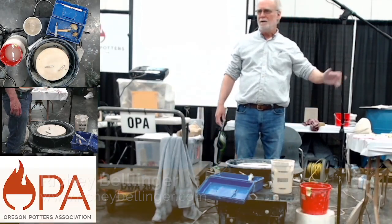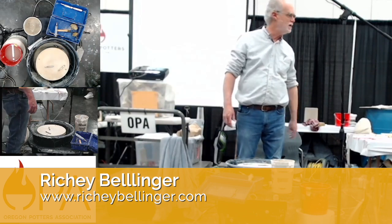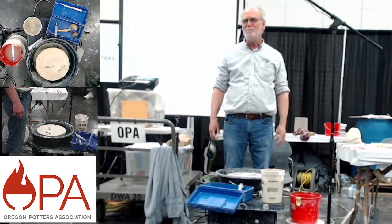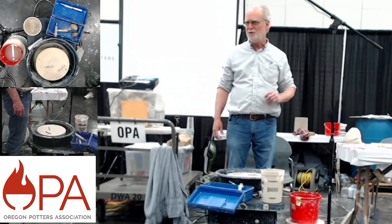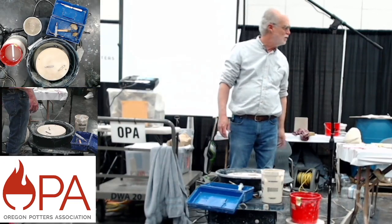Hello, welcome. My name is Richie Bellinger. I took my first clay class at Wheaton North High School in 1972. That makes it 50 years I've been doing this, and I've had the good fortune of making a living one way or another working with clay.